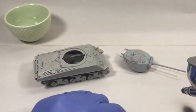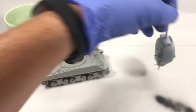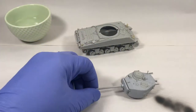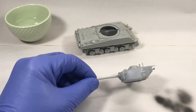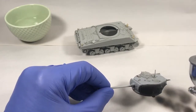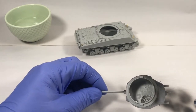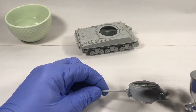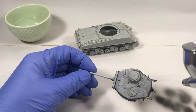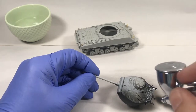Once I get the airbrush loaded up I check my flow — I've got this set on about two and a half, should be just about right. I'm going to start with the turret so I can hold it by the barrel. The Stynylrez is very forgiving — if you get a little heavy-handed it still levels out nicely on a smooth surface, and on a rough surface you pretty much don't have much to worry about.